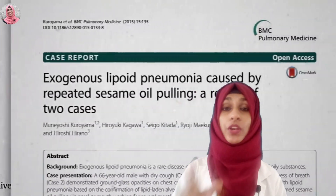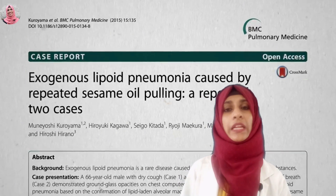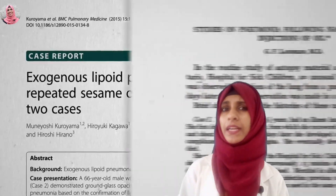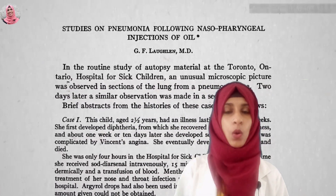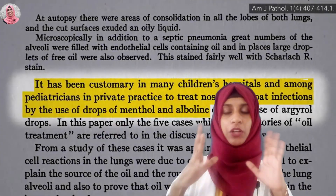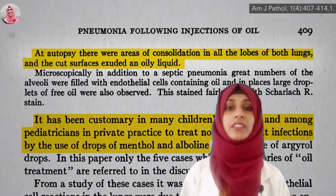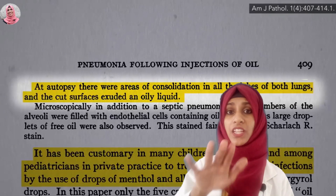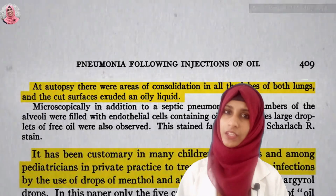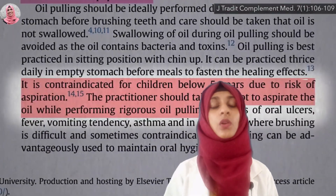Lipoid pneumonia. Oil pulling aspiration. If I am into oil pulling, this body is weak. I am aware of those toxic oils. I believe that you have an important issue.